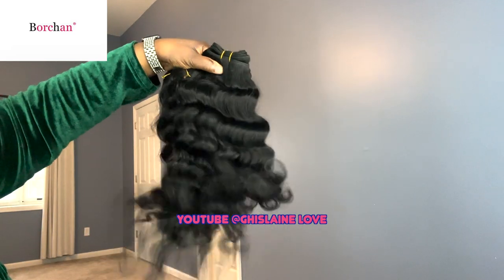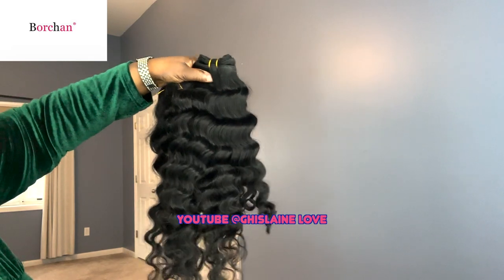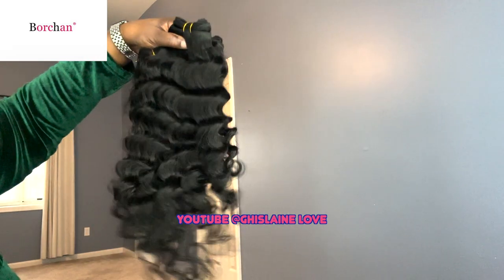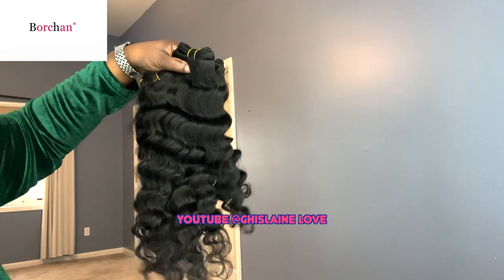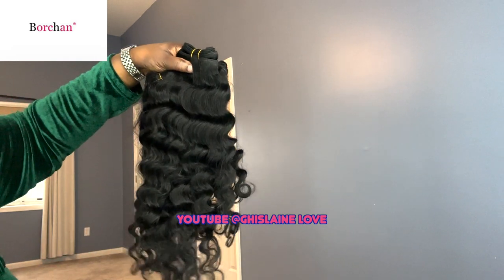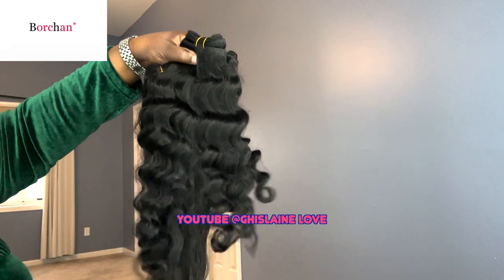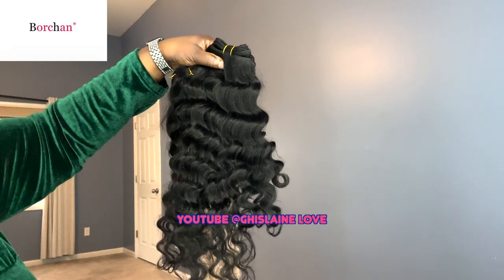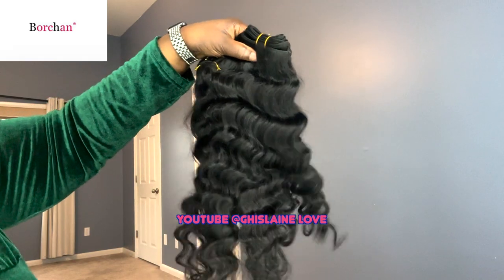You can find these bundles on Amazon — the store name is Borschen Store — and on TikTok as Borschen Hair. Thank you so much for watching and thank you Borschen Store for sending me these beautiful bundles. These are 16, 18, 20, and 22 inch Brazilian virgin unprocessed human hair. Go check them out on TikTok and Amazon to get yours!